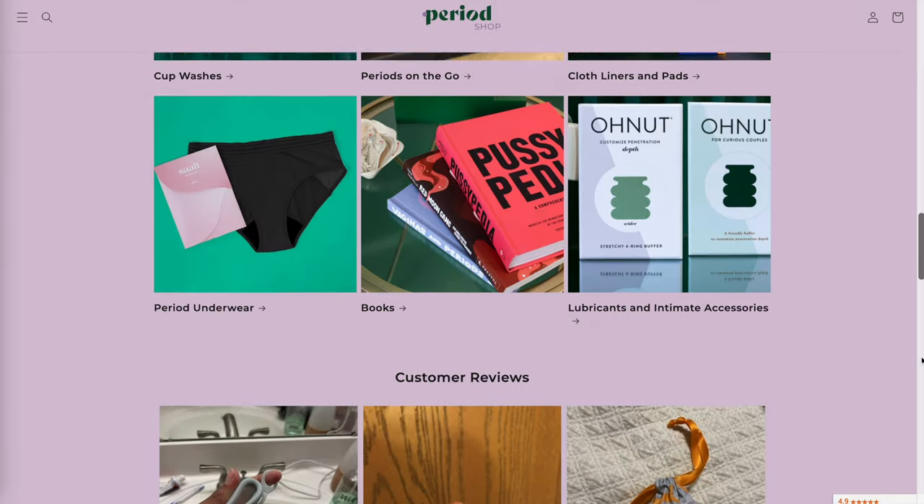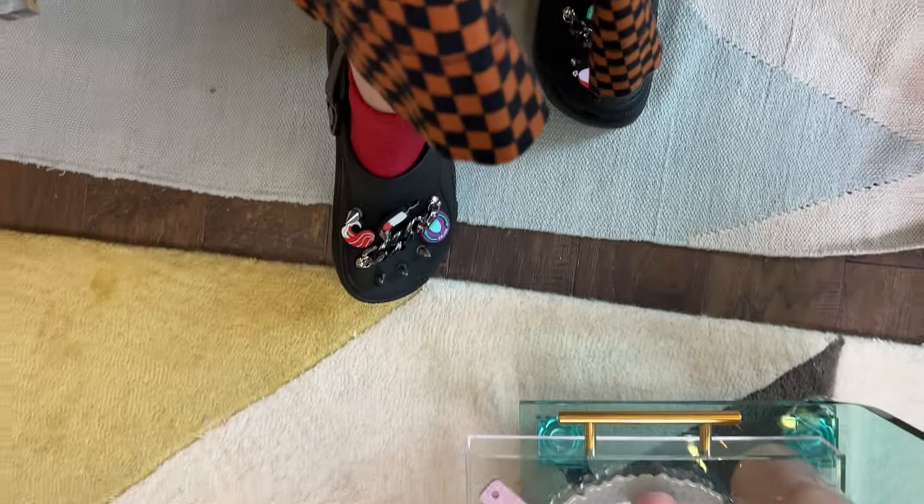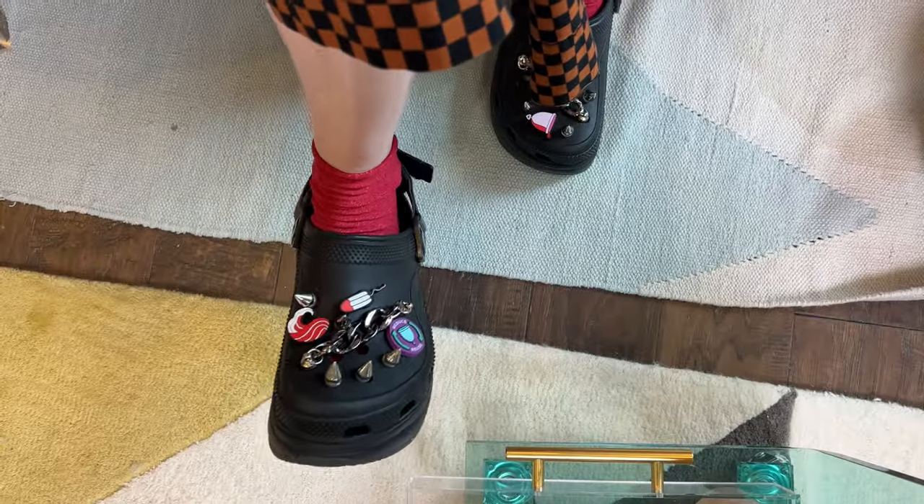I also run a retail store, period.shop, and over the summer we've launched several new products, some of which I will be talking about in this video and some of which I'm wearing. I'll throw up some video of what I am currently wearing — these amazing croc charms we launched on period.shop. On top of that, we started production on our new menstrual cup drying rack spots this week, so we should have them available on the store soon. These are the new and improved manufactured versions — I'm not making them myself anymore.